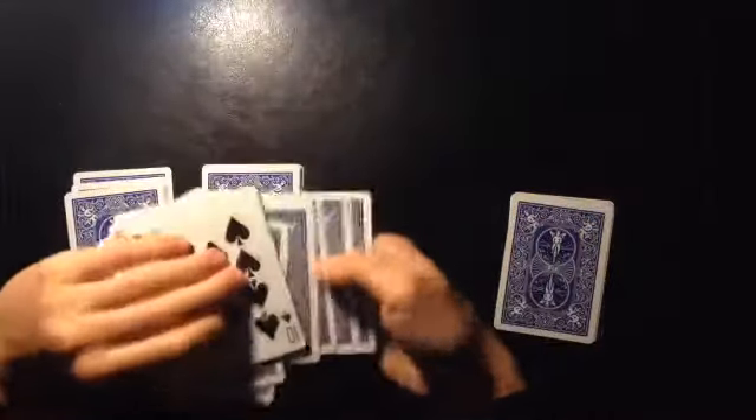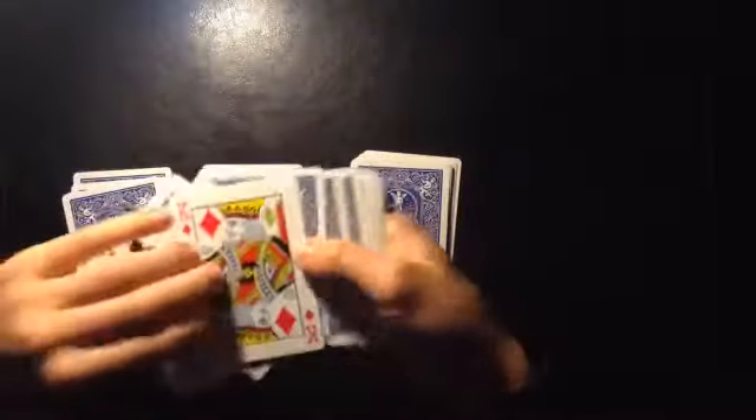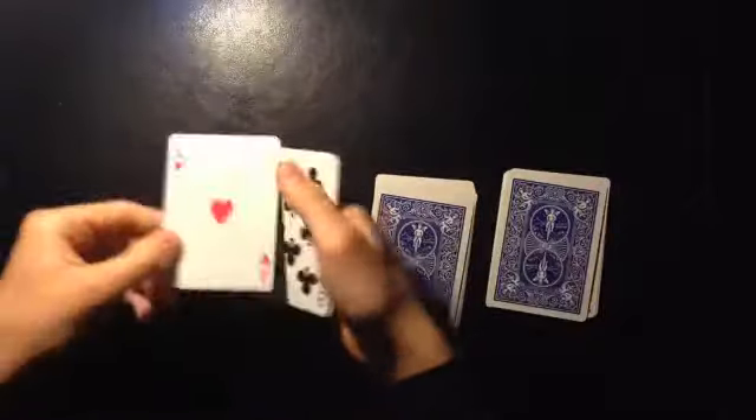So we'll do it again, and then we'll do it one more time. Make sure that last card goes on top of all of the piles — the aces will be on the top of all the piles.